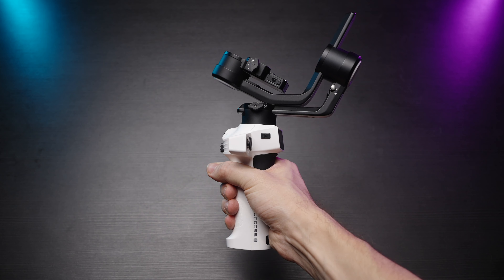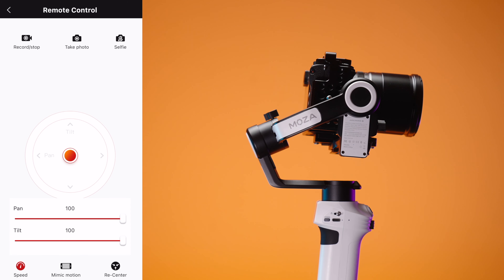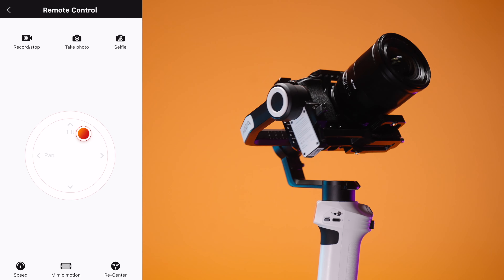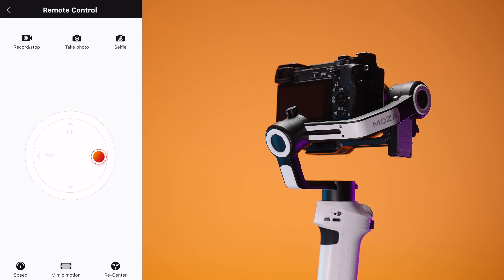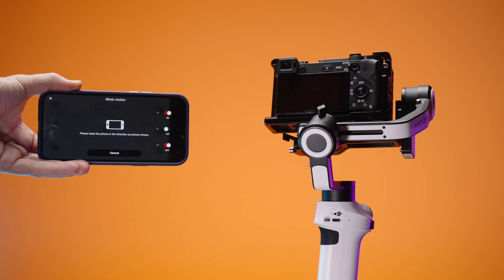Very good job by Moza. Look at this gimbal in my hand — it's very compact. Also, there is an app by Moza and you can control your gimbal with the app. We have remote control, we can start and stop recording. If we connect the cable, you can go into selfie mode.